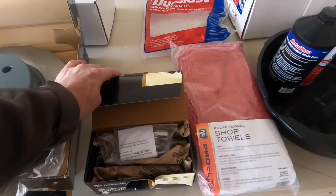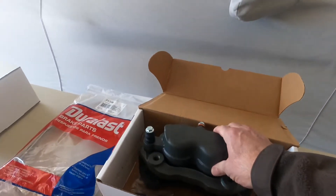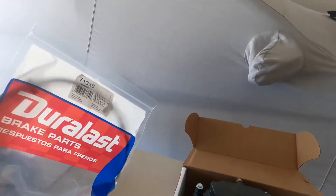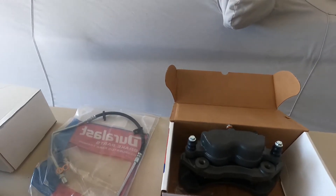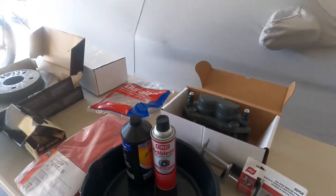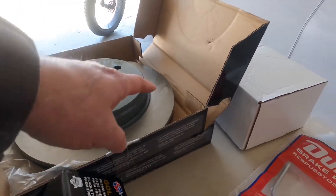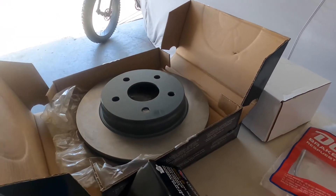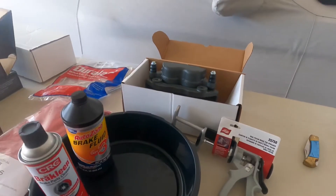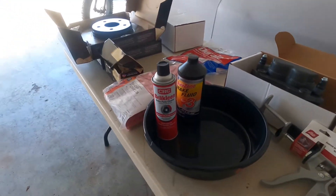We also got Car Quest Gold brake pads. For calipers, we went with AutoZone because they were a bit less expensive — fully remanufactured with all the hardware. On the passenger side brake hose we got a Duralast with all the fittings. The driver side hose we're getting from O'Reilly's because nobody had it in stock. We also need brake fluid, brake clean to clean the oil off the rotors, and a drip pan to collect brake fluid. We'll refill with DOT 3 and bleed the brakes.